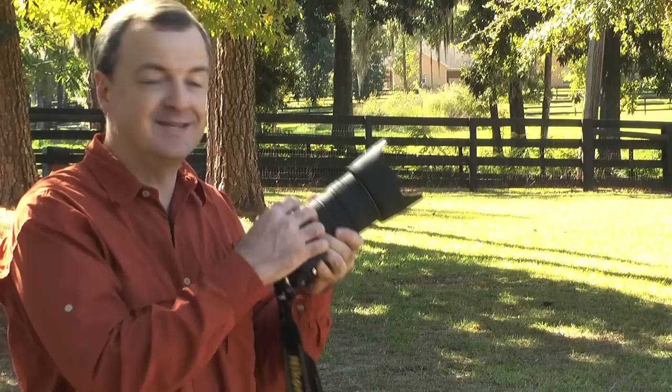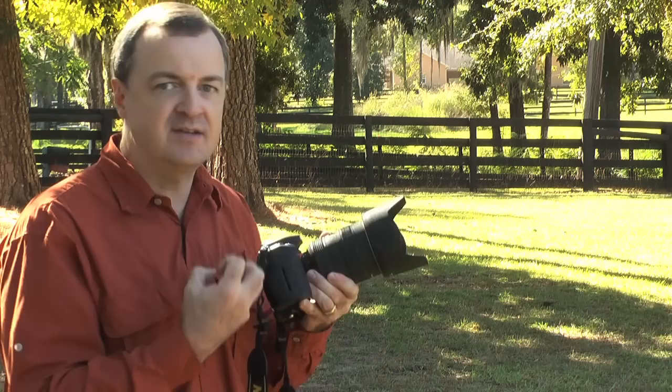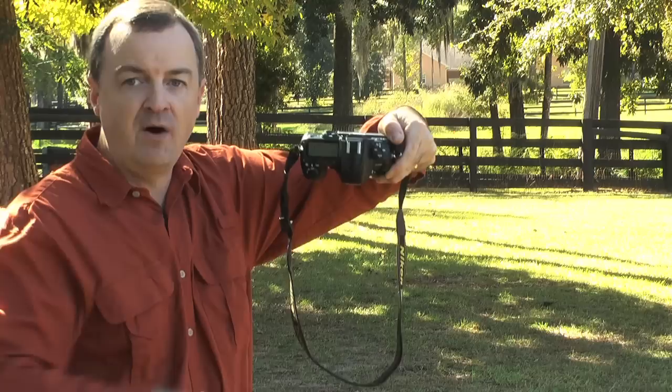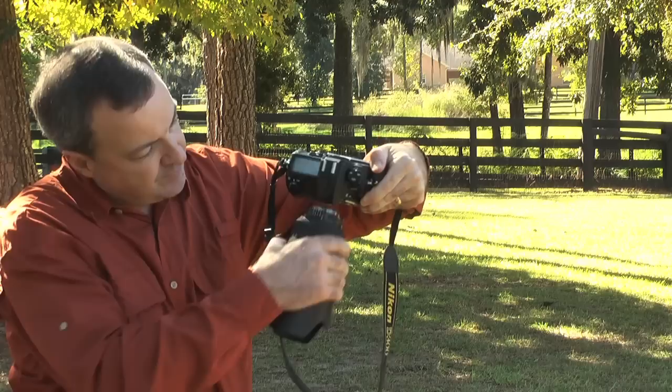Number one, the most important thing before changing your lens is to turn off your camera. If you leave the camera on, the sensor is statically charged and that's going to draw dust in like a magnet. So make sure that's off. And then the next thing you do is take your camera body and actually face it down. We're going to use gravity in our favor here and make it difficult for dust to fall in or blow into the camera body.